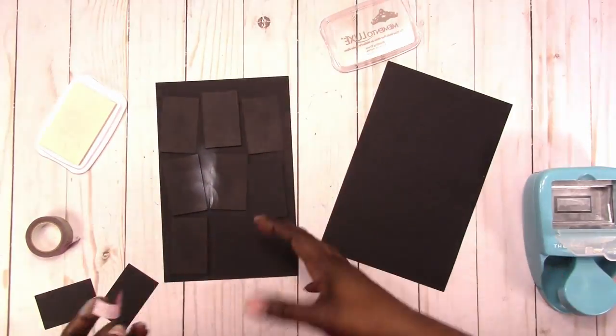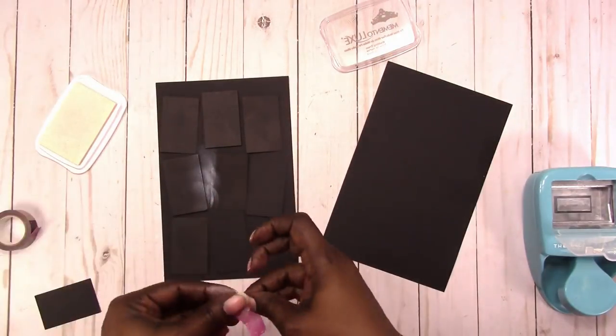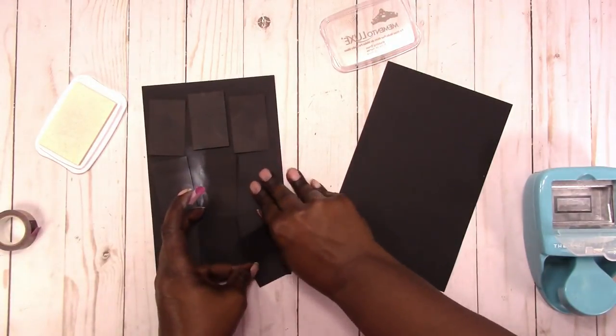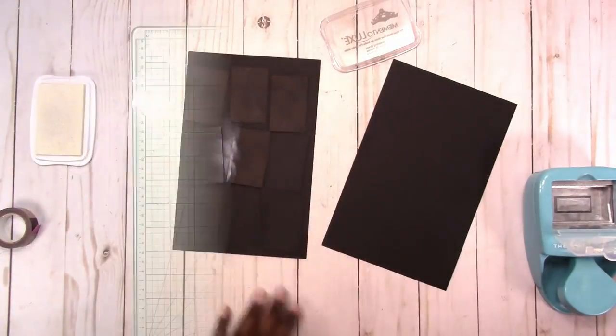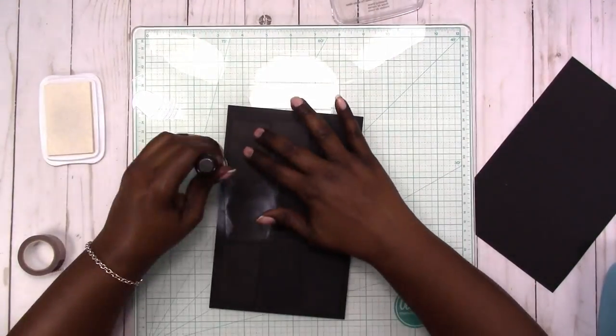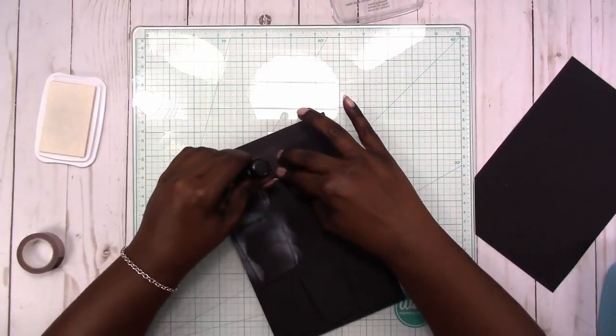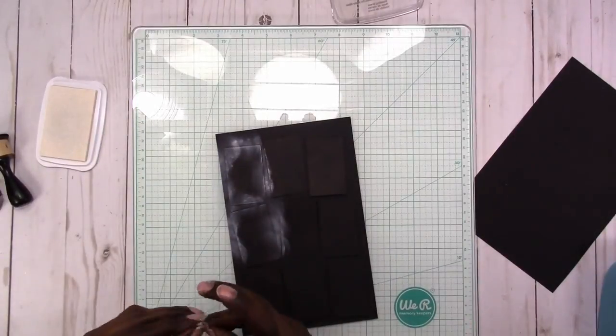I didn't want them in a straight line — I kind of wanted them to be off a bit — but I'm still trying to allow space for the holes to be punched. Here I'm doing the inking around the mask so the white ink just shows in the background.